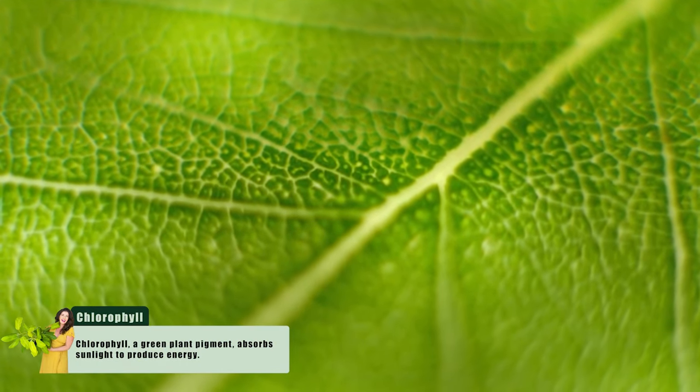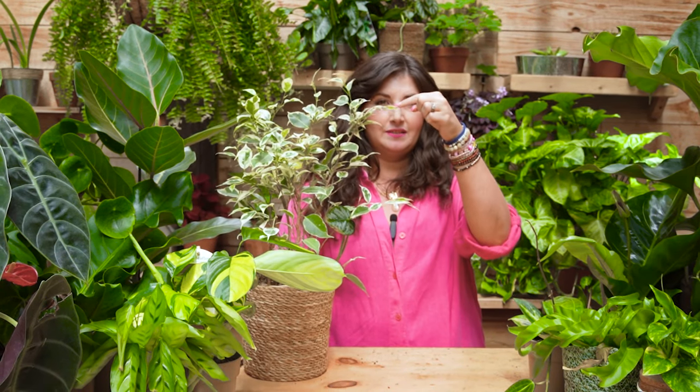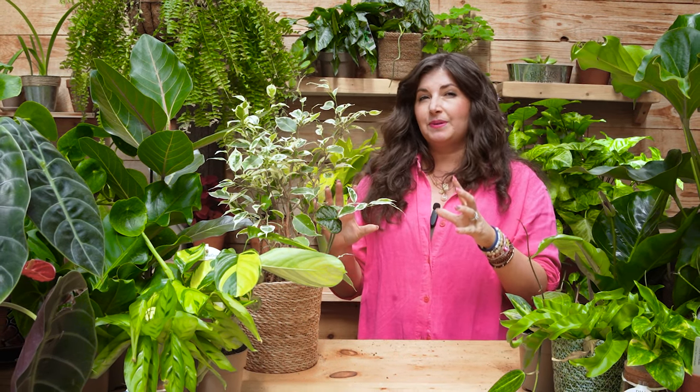A few fun facts: chlorophyll is where photosynthesis happens — it's a green pigment, and that's why we see green in the leaves. Humans see plants as green because chlorophyll absorbs blue and red wavelengths to perform photosynthesis and then reflects the green wavelengths back. Importantly, when you have a variegated plant like this ficus that has a lot of white in its leaves, there's no photosynthesis happening in the white portions. So a variegated plant needs more light because it has less chlorophyll and less opportunity to photosynthesize.